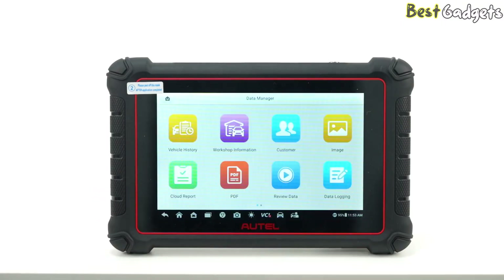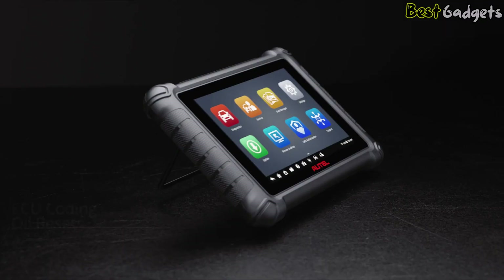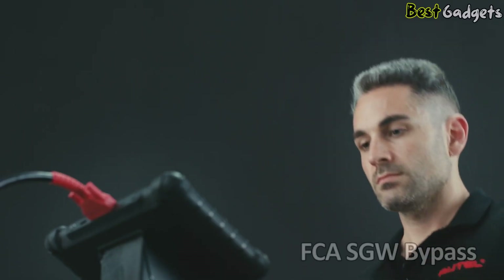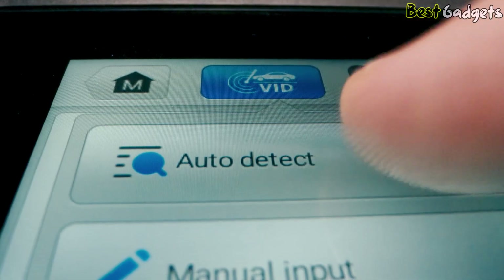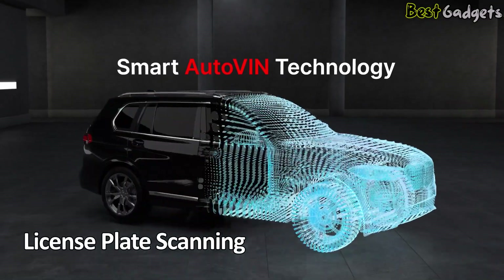It offers over 3,000 bidirectional control tests and more than 40 service functions, meaning you can do much more than just read and clear trouble codes. It supports ECU coding, oil resets, brake bleeding, and many other advanced tasks. One of its best features is the FCA SGW Bypass, which lets you bypass that and access the full system without extra steps. It also has VIN and license plate scanning, so you can quickly pull up vehicle details.